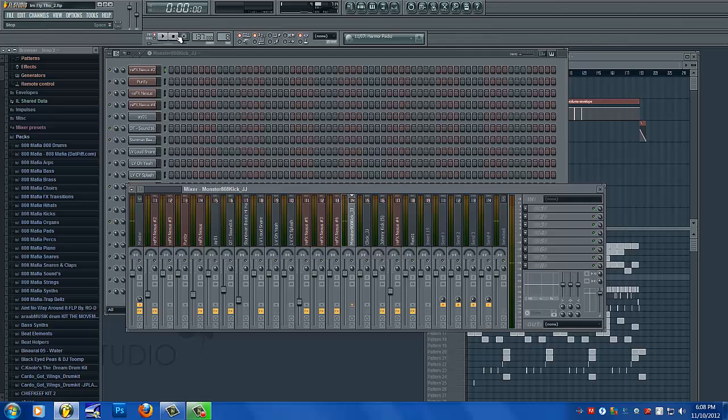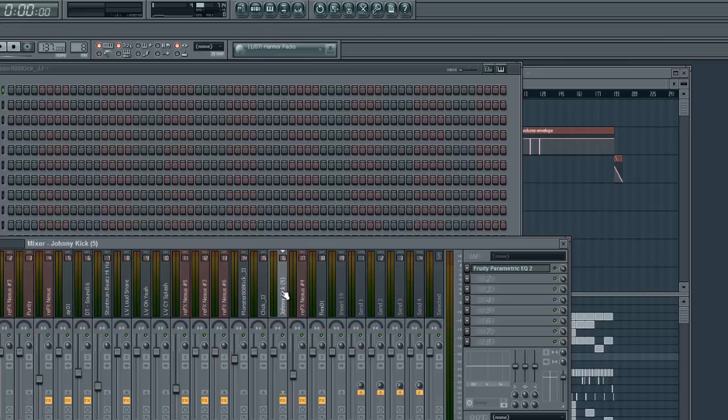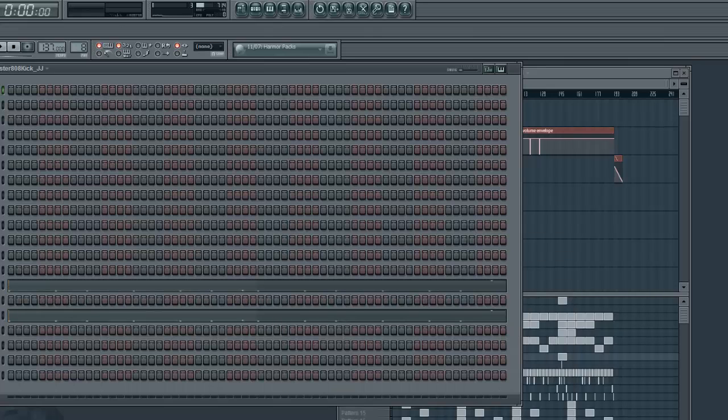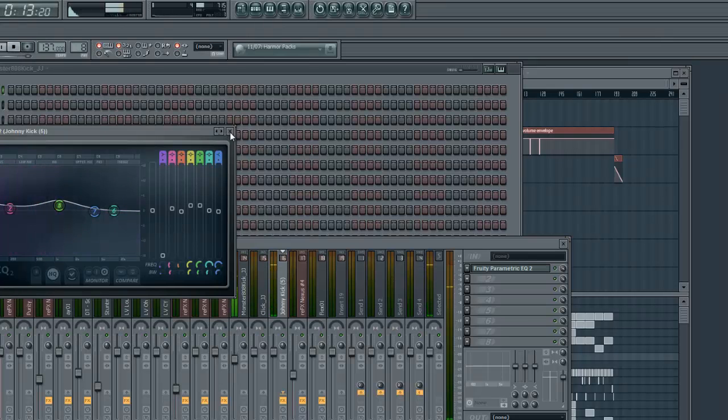The kicks and snares I leave exactly how they are, at default, hitting in the negative 6 to negative 8 area — most kicks are already there at default. But if it's louder, like at negative 3, I'll turn it down. In this case I have two kicks — a layered one: a bass kick and a regular thumping kick. The bass kick handles the lower frequency and the other gives it a mid-range punch. I put a little EQ on it just to cut the low frequencies out and give the bass more room. I don't want them clashing.